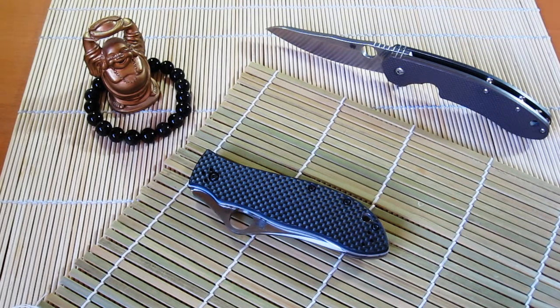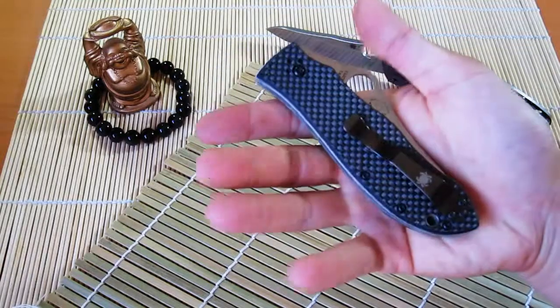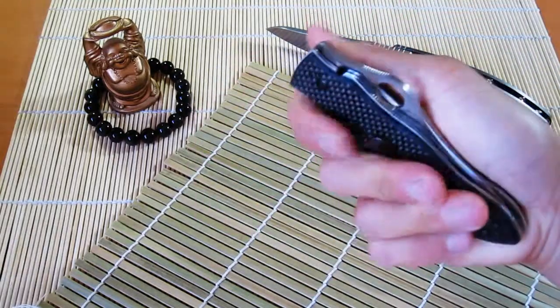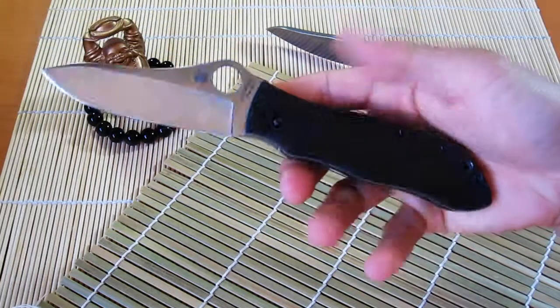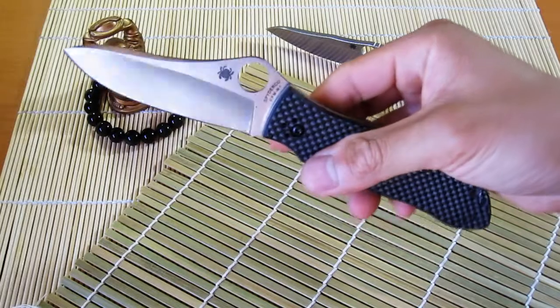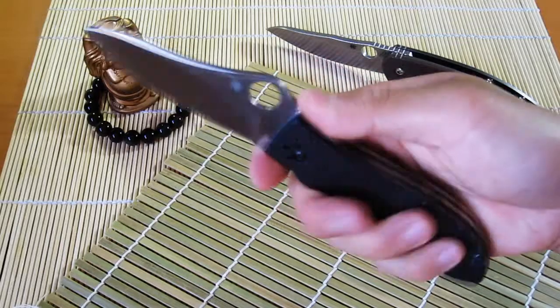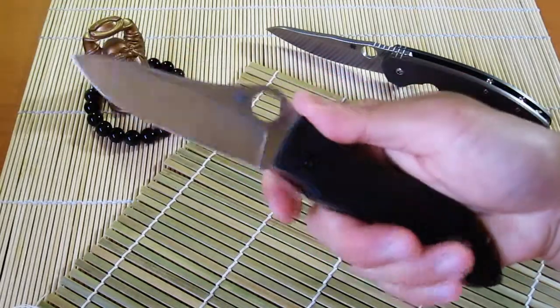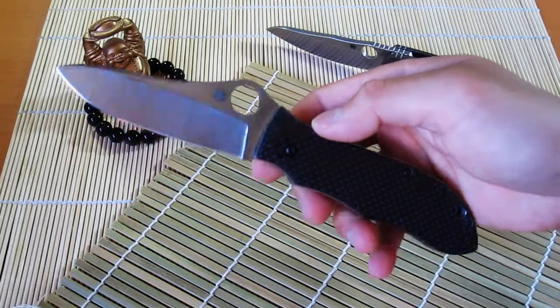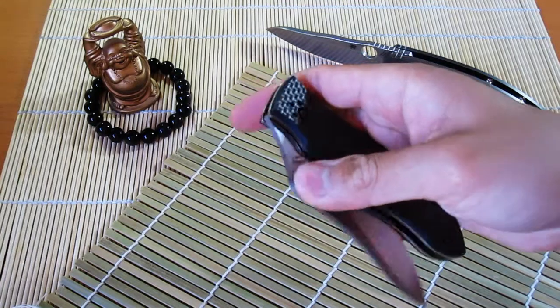Hey, what's going on guys, Tim here. It's been a while since I've done a video, or at least a knife video, and I thought I'd just throw this one out there because I have this pretty nice knife with me today. This is the Spyderco Gail Bradley. It's not a new knife — it's been out for a while — but I have it in for a friend. I'm sharpening it for him, so I got a chance to play with it and handle it. I'll give you guys my overall impressions.